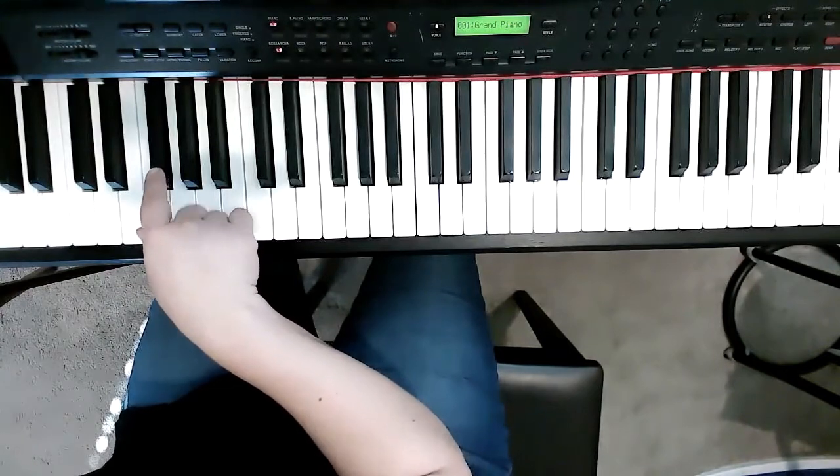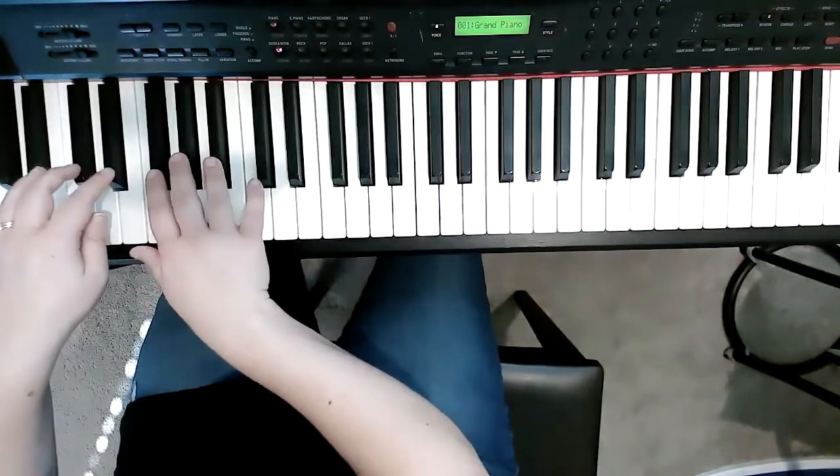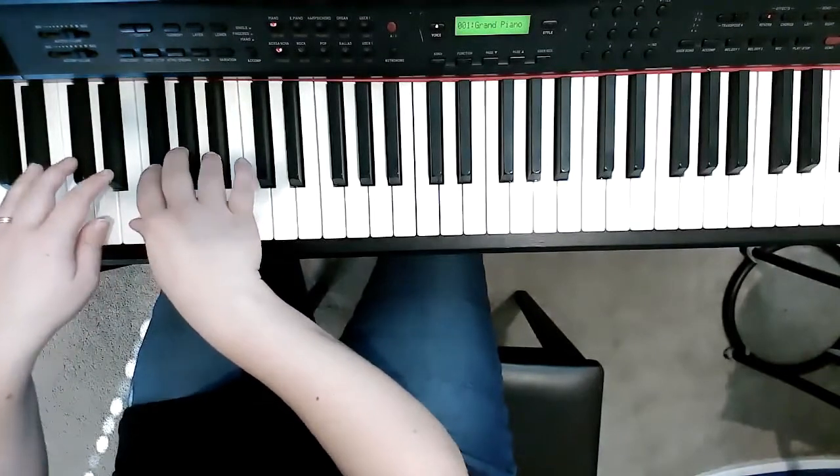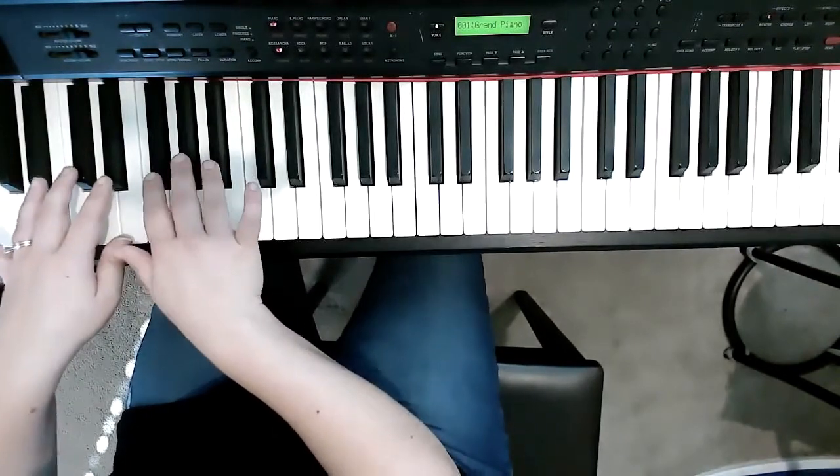I want to start at the beginning and play the whole thing through so you can hear it. Slow this video down and practice it slowly at home. Here is the whole song.